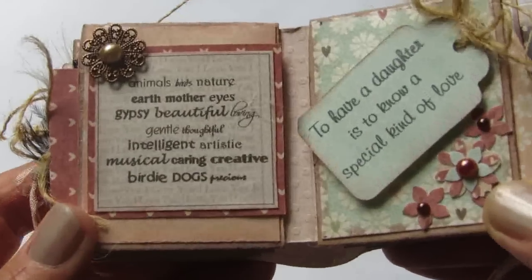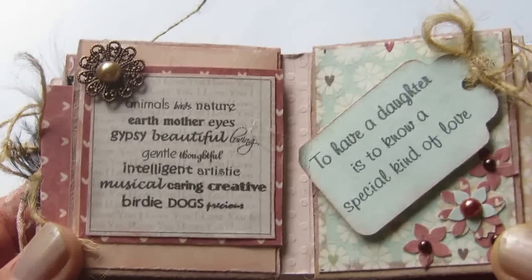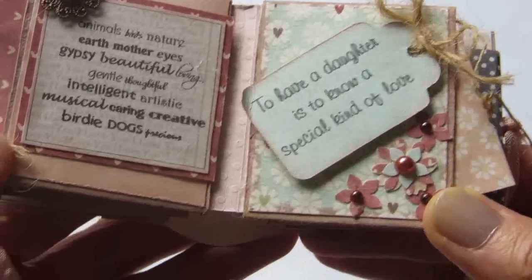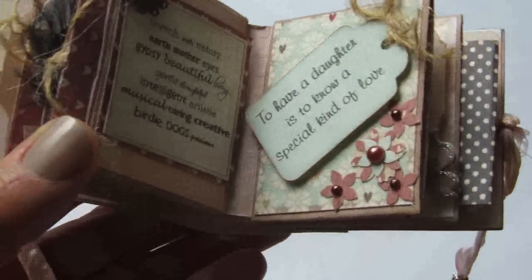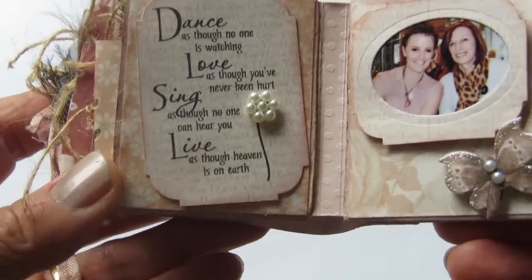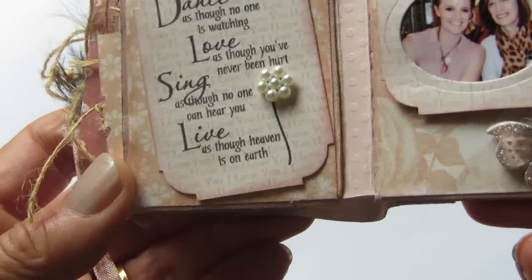Here I thought of words that described my daughter and I've just written them all out there — words that came to mind when I thought about her. And there's a little metal embellishment in the corner with a pearl glued on it. Here I made a tag: 'To have a daughter is to know a special kind of love.' I've punched some little tiny flowers there and given them pearl centers, and I've handwritten a little personal note here for her. Here I've printed out a Mark Twain quote which you're probably all familiar with: 'Dance as though no one is watching, love as though you've never been hurt, sing as though no one can hear you, and live as though heaven is on earth.' And I've given that a little pearl flower.